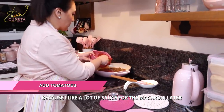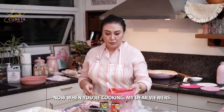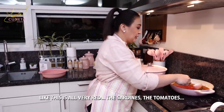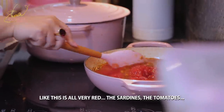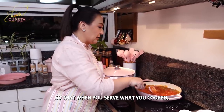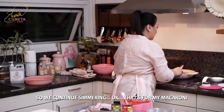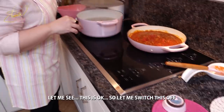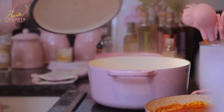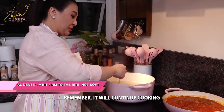I like a lot of sauce for the macaroni. When you're cooking, please remember — it's all very red right now because the sardinas is red and the whole tomatoes are red — we need variation and color so the dish looks attractive when you serve it. Another simmer. The macaroni is almost ready, so I'll turn it off. It has to be al dente — not too soft, not too hard — because the cooking will continue.